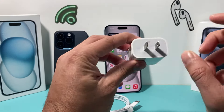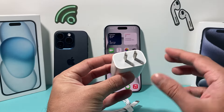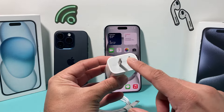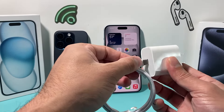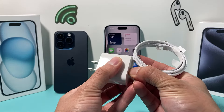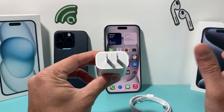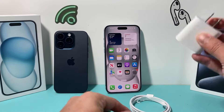A lot of people are experiencing this because they're not using this Apple block, which Apple sells separately. You can buy it from Apple, Best Buy, or any other stores. Make sure it's a 20 watt one, plug this end in, and then use that new cable you received for the best charging. If you have an off-brand one, I recommend not using it — once you start using the correct one, you will not have any issues.